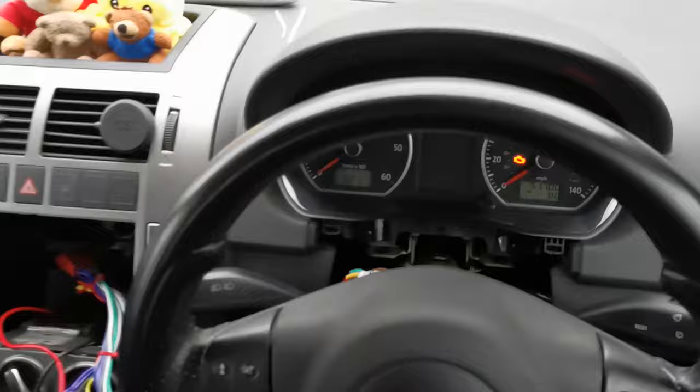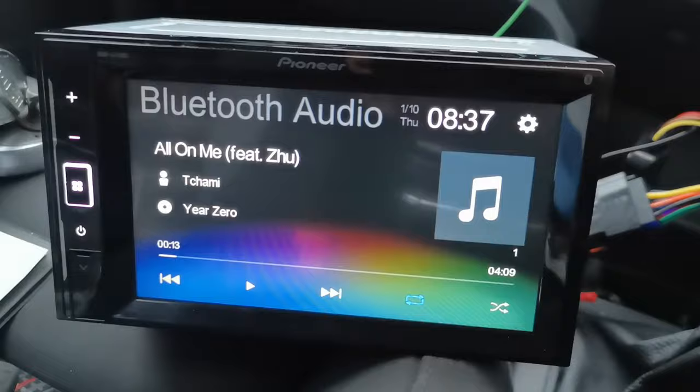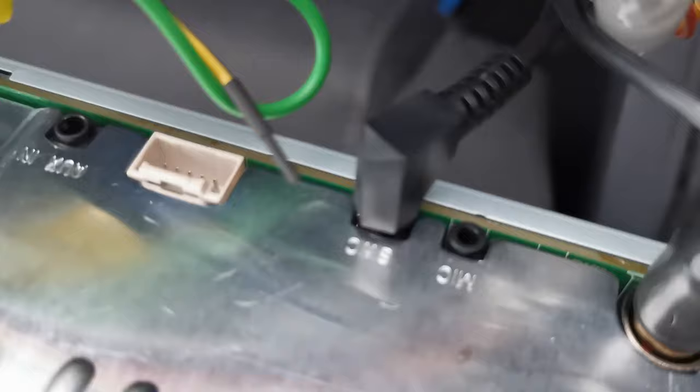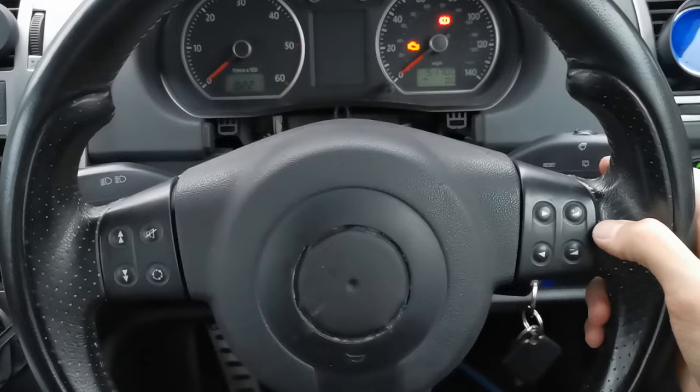I thought I'd done something wrong because when I connected everything initially it wasn't working. My Pioneer head unit is different from Tom's — mine is a DMH-A240 Bluetooth, a very basic one with a USB port but no CarPlay. The issue I was having is I was plugging the aux connector into the aux-in, whereas on this one it needs to go into the SWC port, and now that I've done that it works.